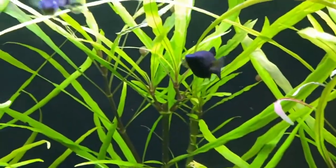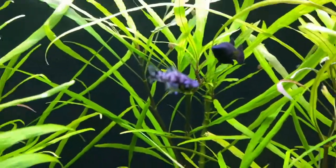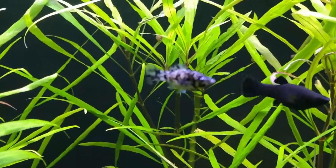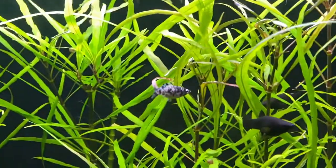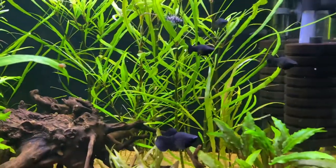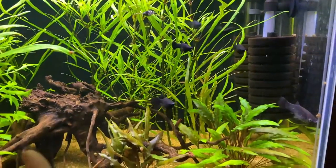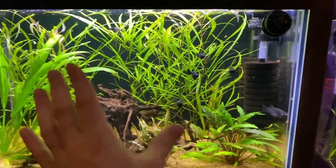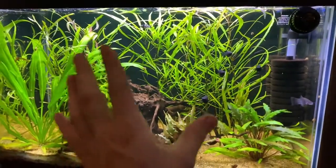That is a female. It's tougher to tell when they're smaller and in the juvenile state, of course. That one's a female as well. And what I tried to do in this tank is outnumber the females to the males — I think I have one male in here to four females, so this is an ideal setup for breeding behavior.